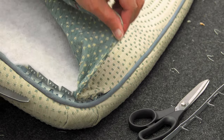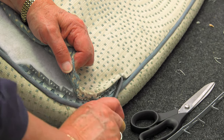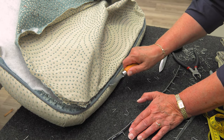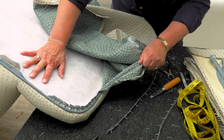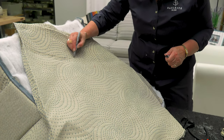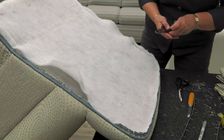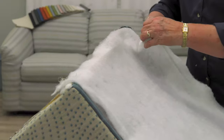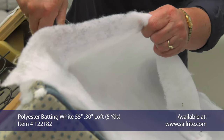Here Cindy is using a tool to bend up the prongs so that she can remove the old fabric. Remember to keep the old fabric so we can pattern the new fabric from it. Those flexible tack strips really bite down on the fabric. I'm going to mark this outside back, and we're going to save this piece of batting and put it right back on when we reassemble. If your batting is in bad shape after you remove it, Sailrite carries a very thin batting that will work well as a replacement.